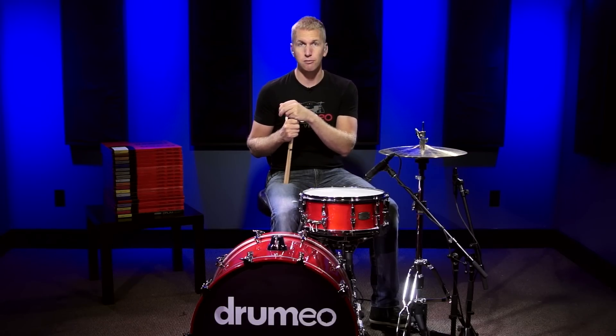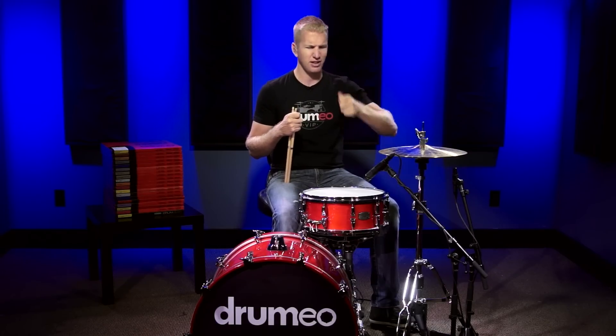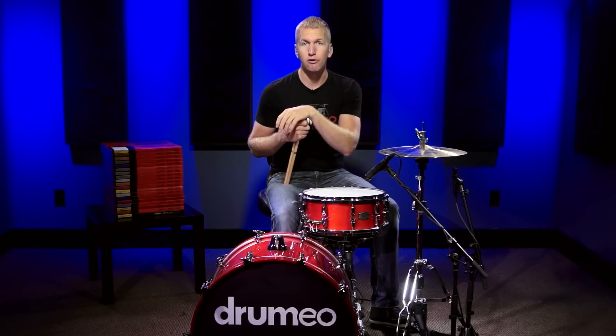I think this head would work great for a well-rounded drummer, someone who plays a lot of different styles of music. You could play jazz with this, you could play rock. I really wouldn't get into the super heavy metal where you're bashing and hitting really hard for long periods of time. But this is an awesome sounding drum head. So next I'm going to play a little bit on it and show you how it sounds in a more practical setting. Here we go.